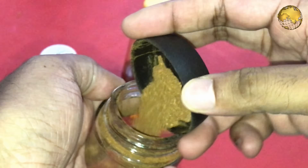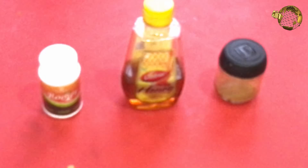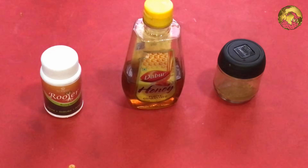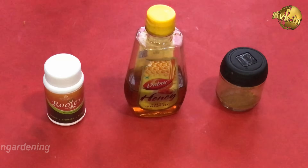Now coming to the organic powder — what we have been using till now is Cinnamon Bark Powder, which is easily available in your kitchen or grocery store. It is mainly used for its antiseptic and antifungal properties for propagating cuttings.